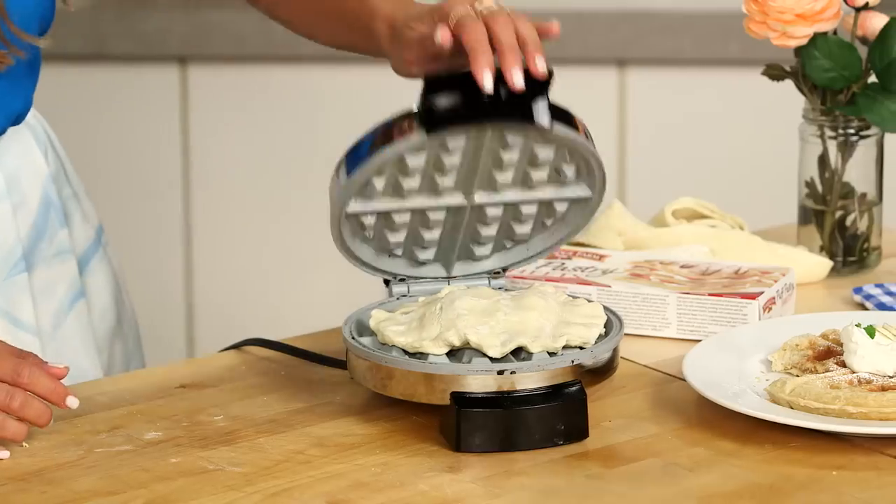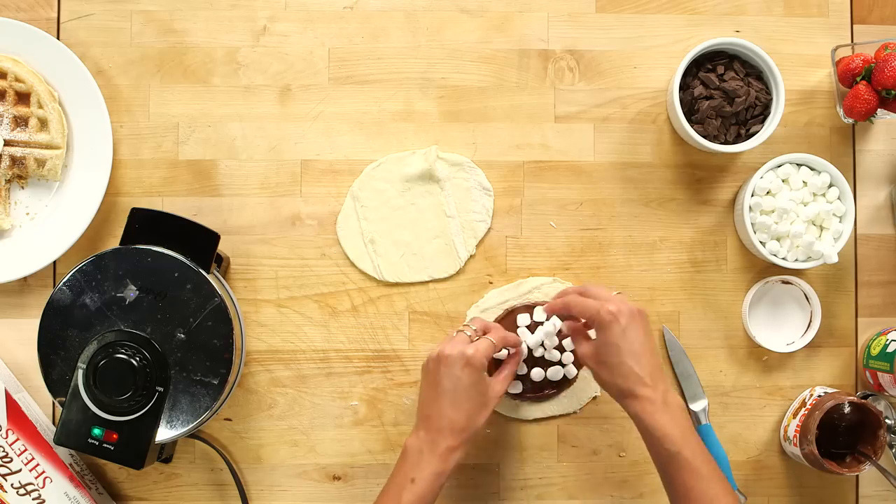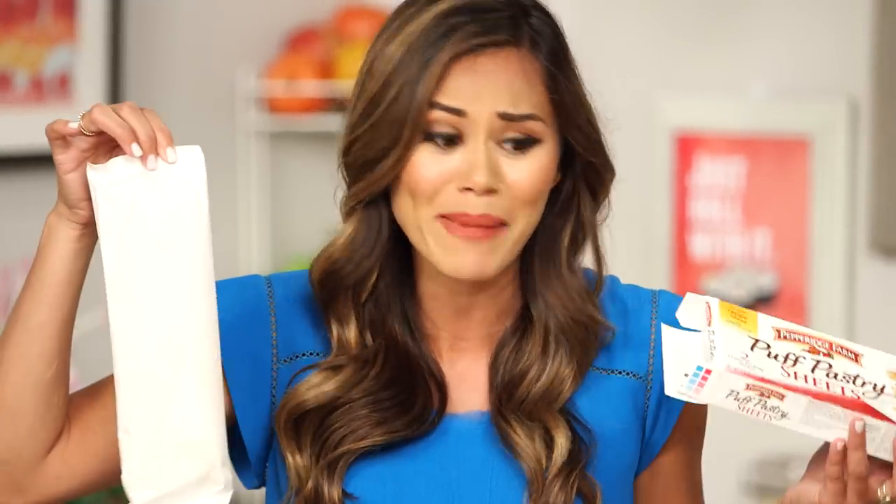The pre-made flaky dough is perfect for cooking up in the waffle iron. Plus, it already comes in sheets, making it really easy to stuff with all those yummy fillings. And you don't have to make a batter!